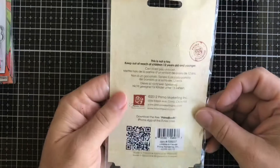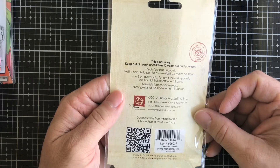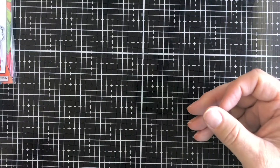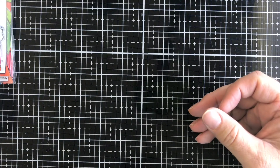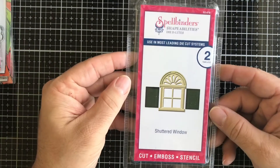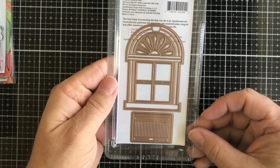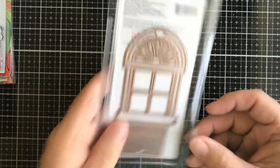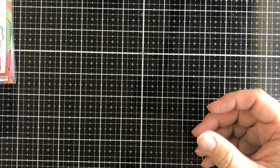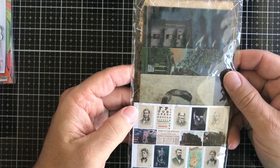Next up we have a Spellbinders Shuttered Window die — you get two dies, the window itself and the shutters. Next up we have some from the Halloween Ideology line by Tim Holtz — these are the Vellum Haunts, which are pretty awesome.